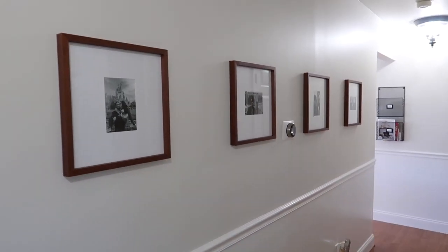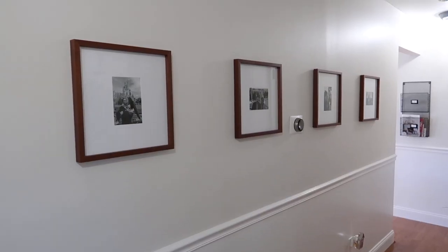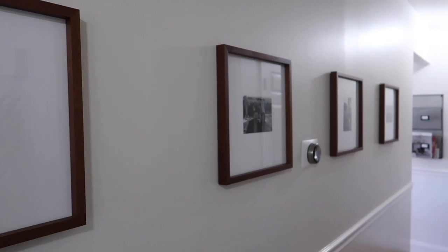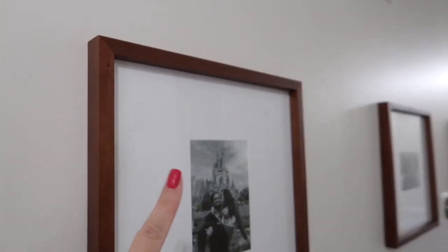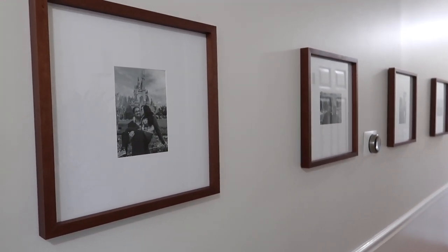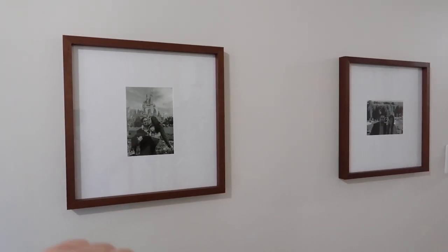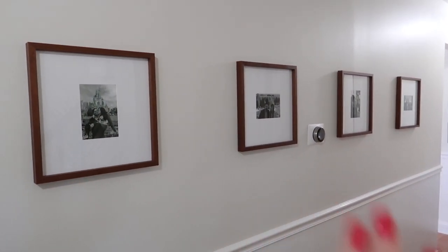My boyfriend Sam and I love to travel and we've done a lot of traveling together, so the pictures are all from different travels we've done. These frames came from Target — normally I buy frames mostly from Hobby Lobby, but I'm really impressed with Target's quality. The wood is really pretty and feels high quality. There were no stickers on the glass to scrub off, which was a big plus. And because these frames are square, the matting lets you do vertical or horizontal 5x7 pictures, which keeps a consistent look.